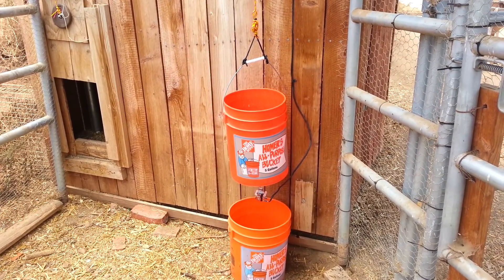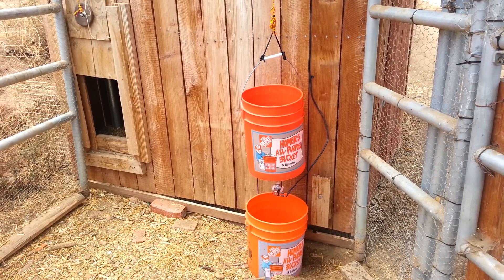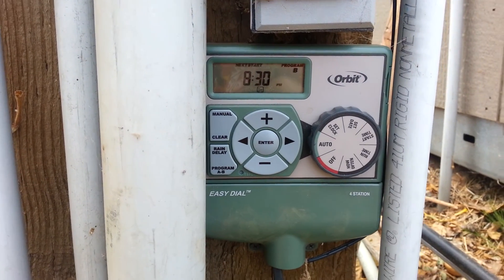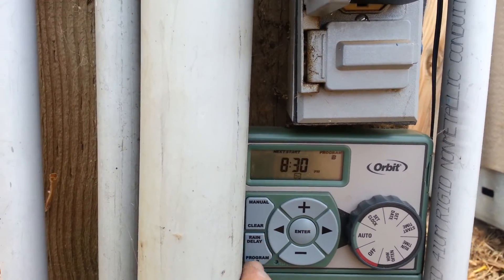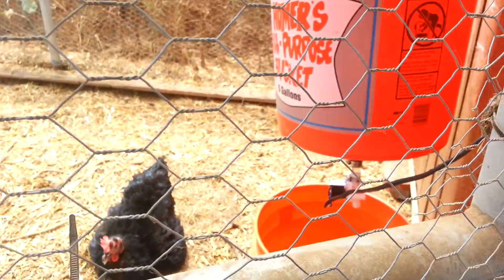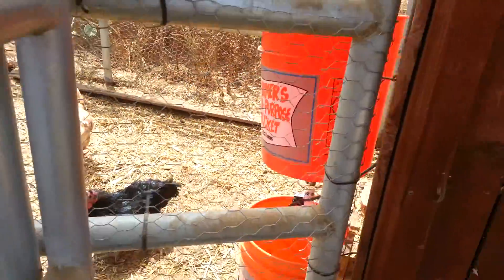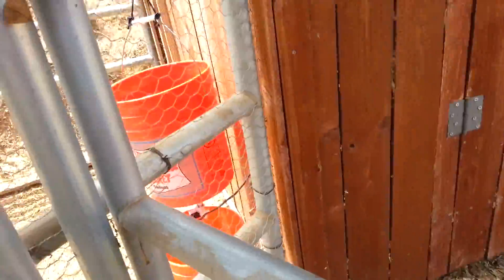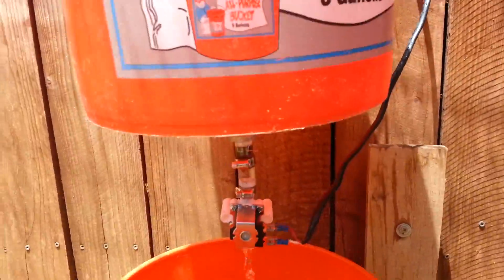I'm going to go over and start the chicken coop door closing process. We're going to run Program B. I'm going to go to manual — Program B. There it goes. So let's go back over here, and this is the key.